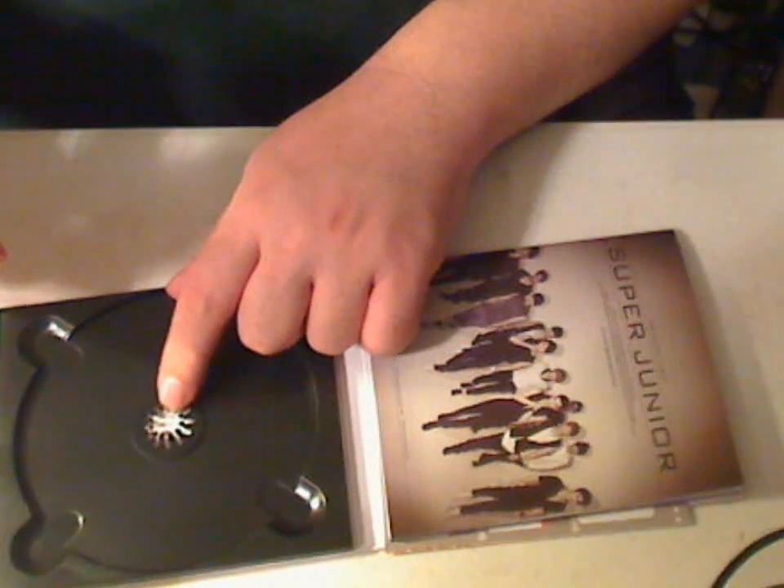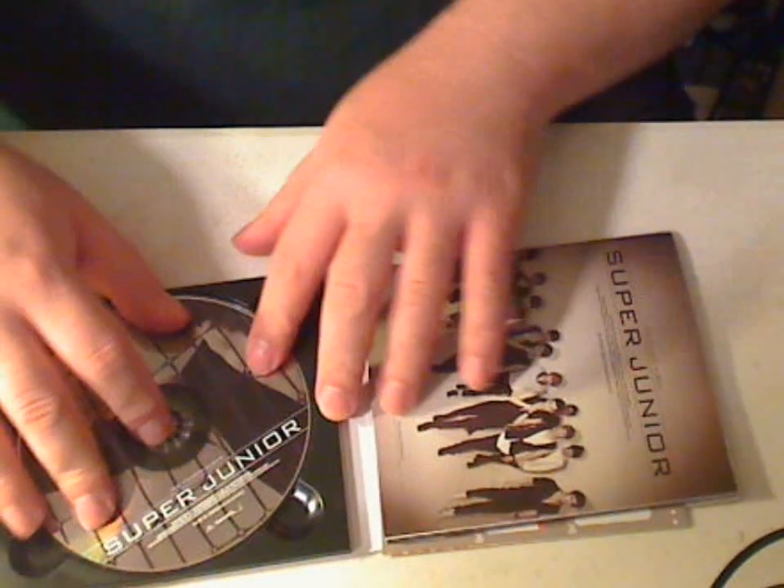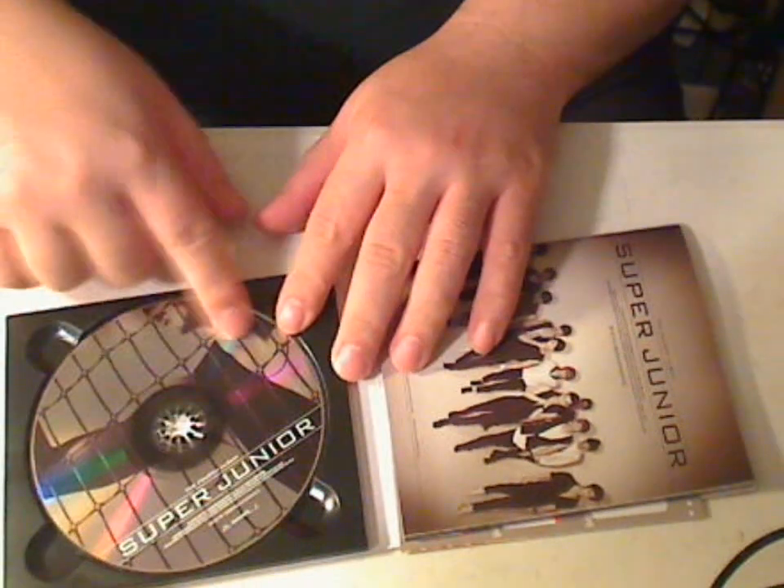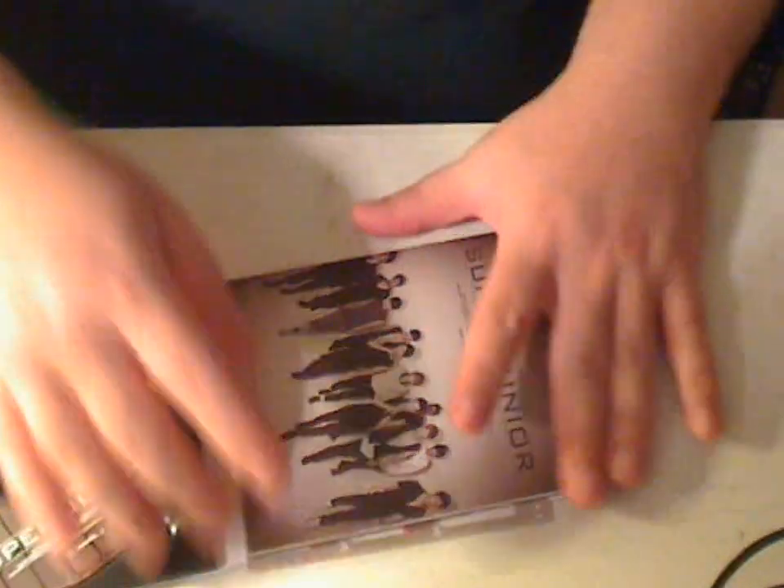The Super Junior A CD had that little tabs, and then I broke my tab because it wouldn't come out.